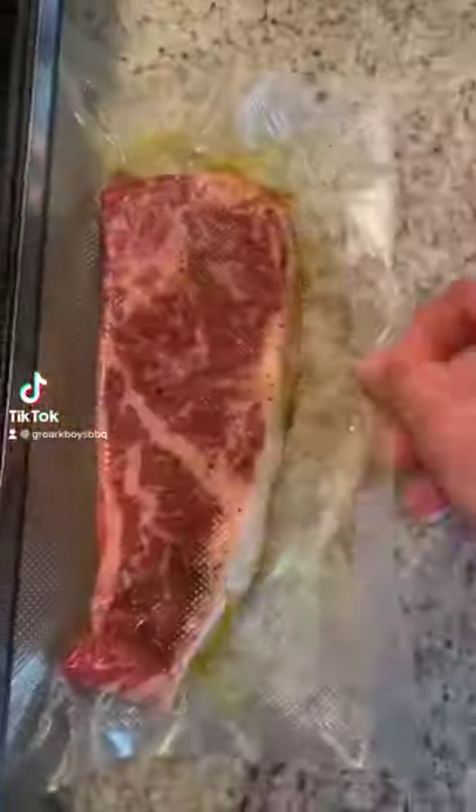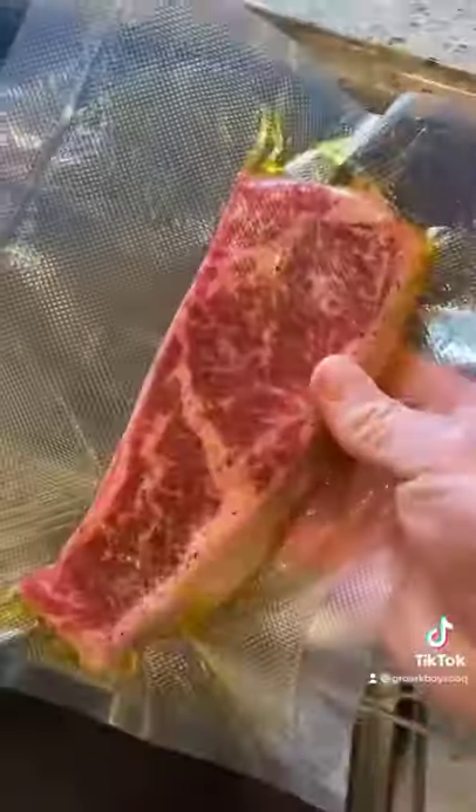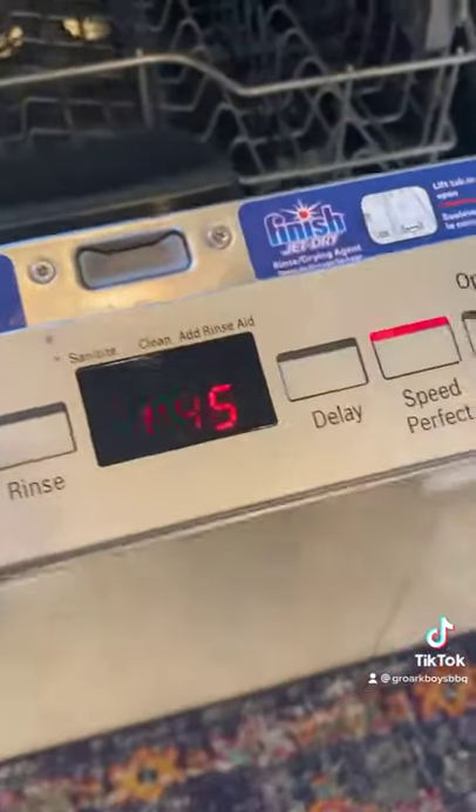Give me a chance. I get a lot of questions: how do I sear a steak without setting off my smoke alarm? Dishwasher. Let's go. This is the answer.